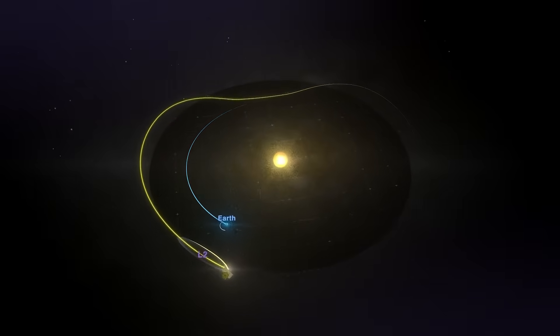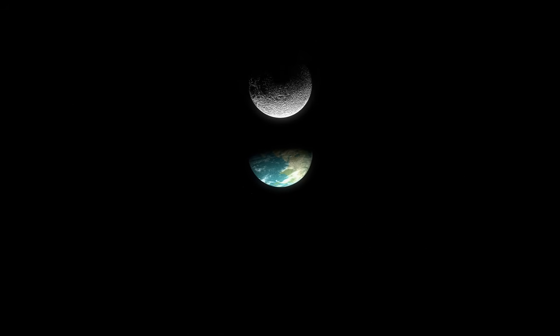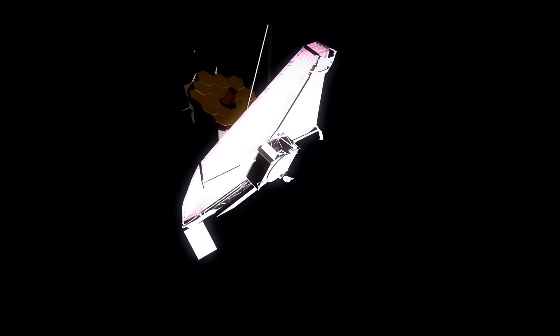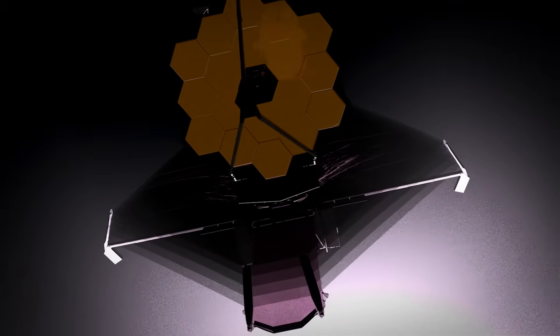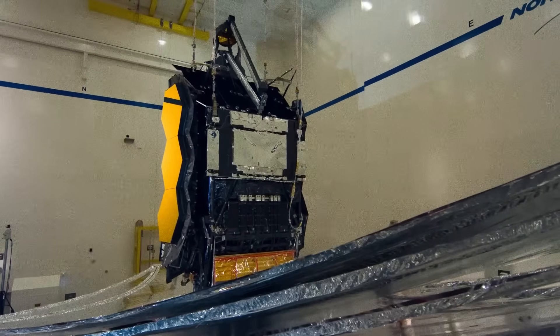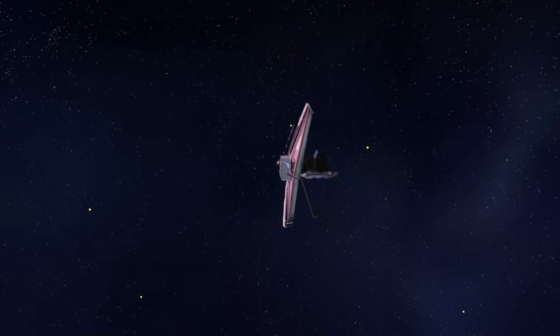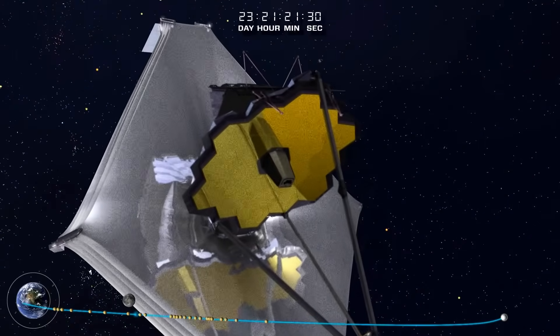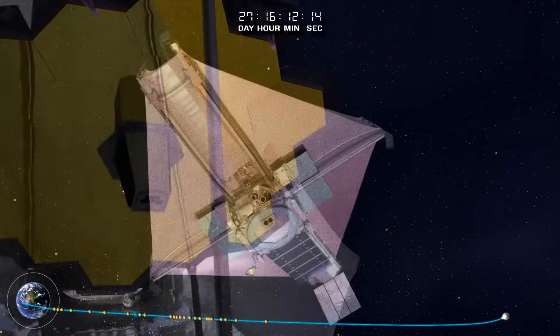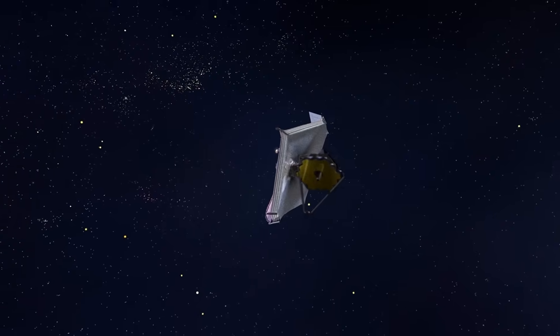The downside is that James Webb does need a reaction control system to maintain its position in space. There are 20 rocket thrusters in eight modules — two modules at each corner. These are hypergolic rocket engines, meaning they use self-combusting propellants. This is what will eventually lead to the death of James Webb — there are 191 liters of hydrazine fuel and 95 liters of nitrogen tetroxide oxidizer on board. When that liquid runs out, we lose the ability to control Webb's position. Originally it was thought that James Webb would only have about 10 years' worth of fuel, but after an easier-than-expected orbital insertion and very efficient operations, it's now believed that Webb can operate for up to 20 years.